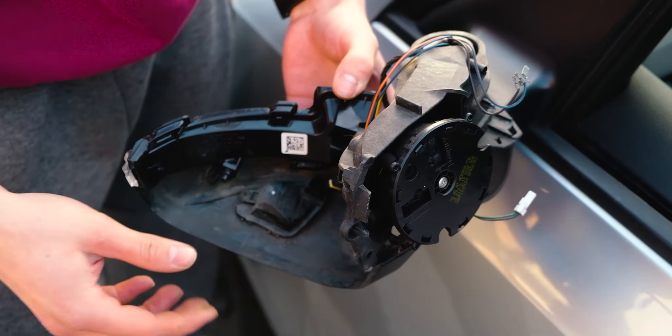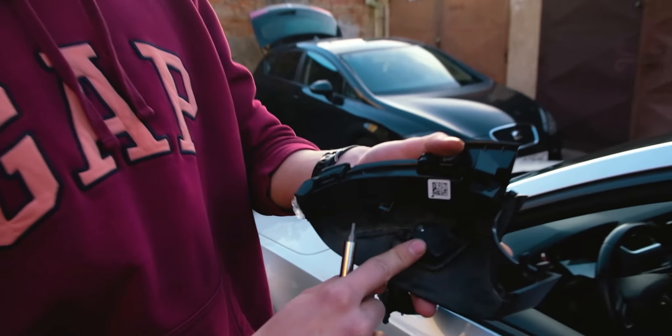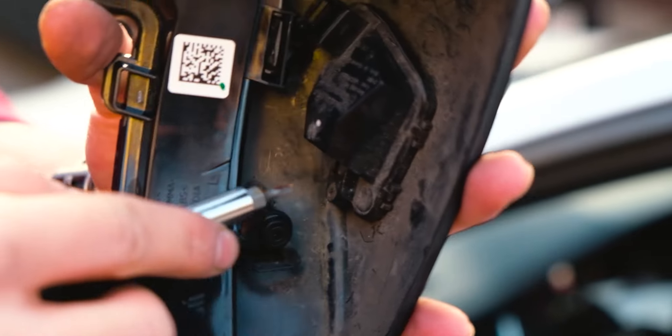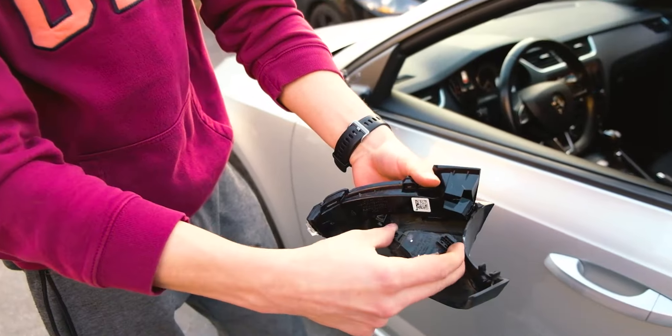Now unplug this cable and also unplug this one. For the ease of getting it out, I recommend taking the puddle light out — it's just one Torx. Unscrew it and just pull it out.